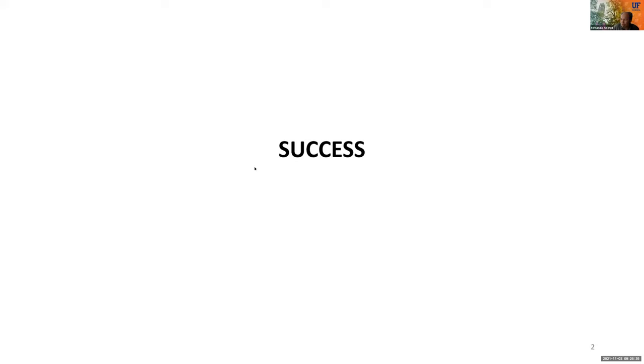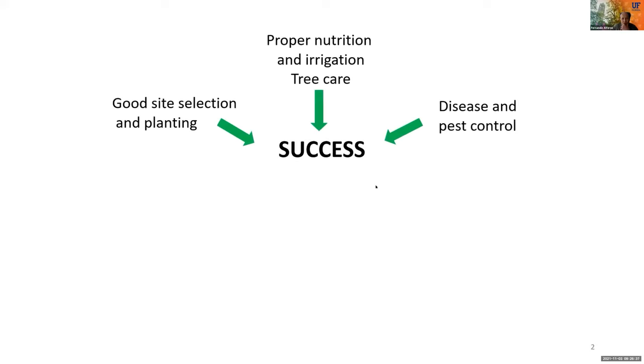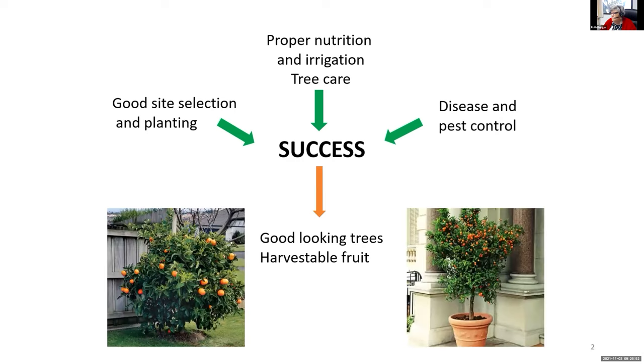For this we will need good site selection and proper planting, then proper irrigation and nutrition, then adequate tree care, and of course taking care of pests and diseases. Doing that will help us to have a good-looking tree with harvestable fruit that we can actually eat, and during this and the next presentations we will be addressing all of these topics.